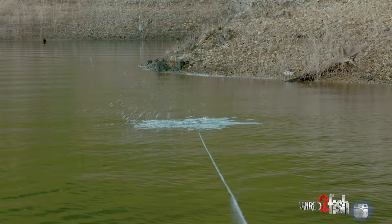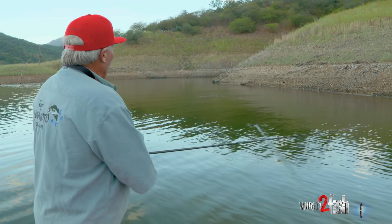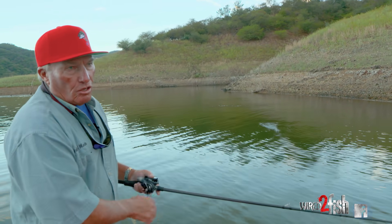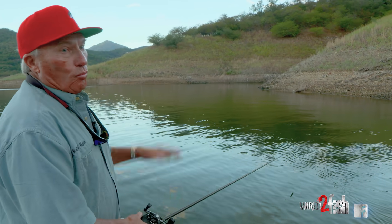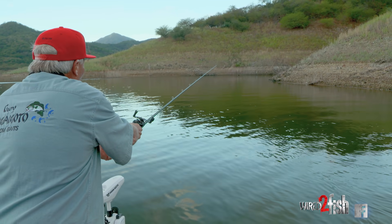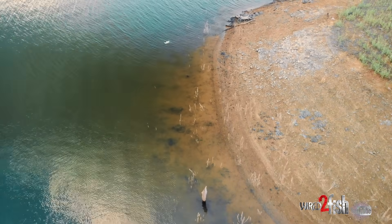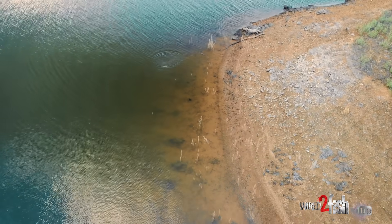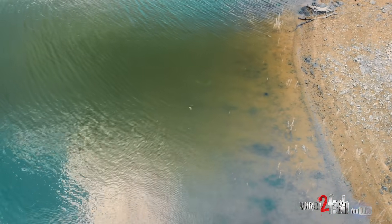When you're talking about topwater, there are about three or four important things. One is you've got to make a good long cast. A long cast is important — not so much for smaller fish, but more important for those great big fish. Those great big fish have seen a lot of boats and they're spooky and wary. If you want to catch a really big fish, you make a long cast — that's a hundred-foot cast and that's what it's going to take. He doesn't hear us now. The second big thing: you need fairly calm water. A lot of wind and rough water is not good for topwater.